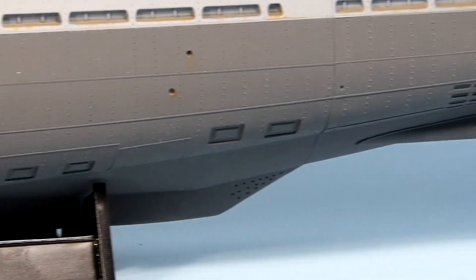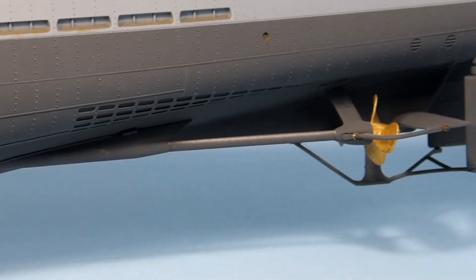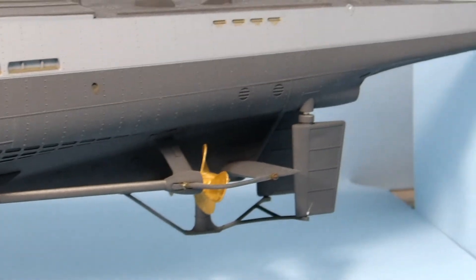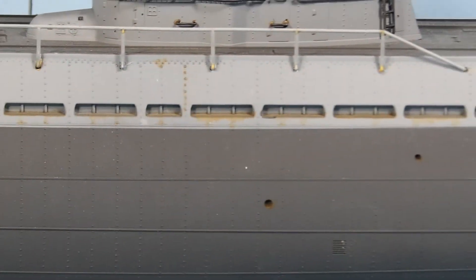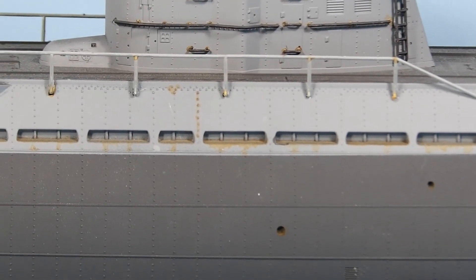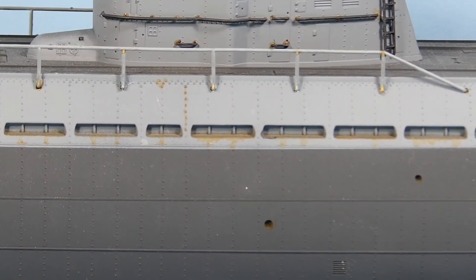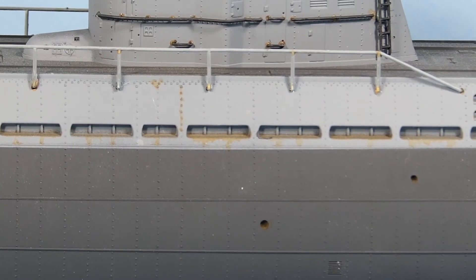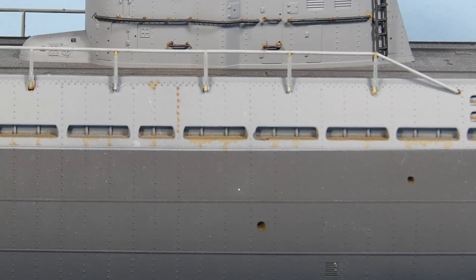I wanted to show this to you and let you know where it was standing as far as finish goes. And then you can look forward to there being one more video for each one of them as the crew boat figures come in. The ones that are lucky enough to have deck guns will have more figures, and unfortunately the other two won't have as many people required.